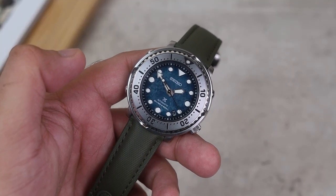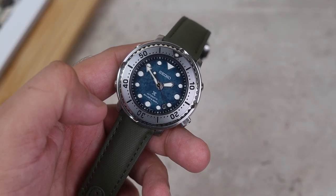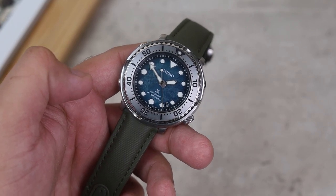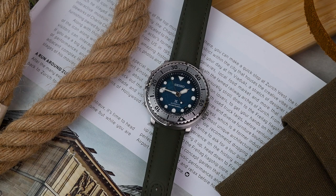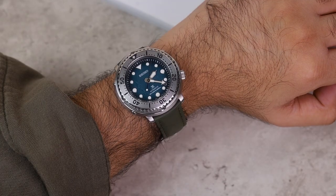The first watch is the Seiko SRPH77 Save the Ocean Baby Tuna. I published an article a few months ago on the entire Seiko Tuna family — I'll link that down below. When it was designed and created, it was such a revolutionary product within the dive watch space. When I bought this watch it was just meant as a review watch — get it at a good price, review it, then sell it and move on.